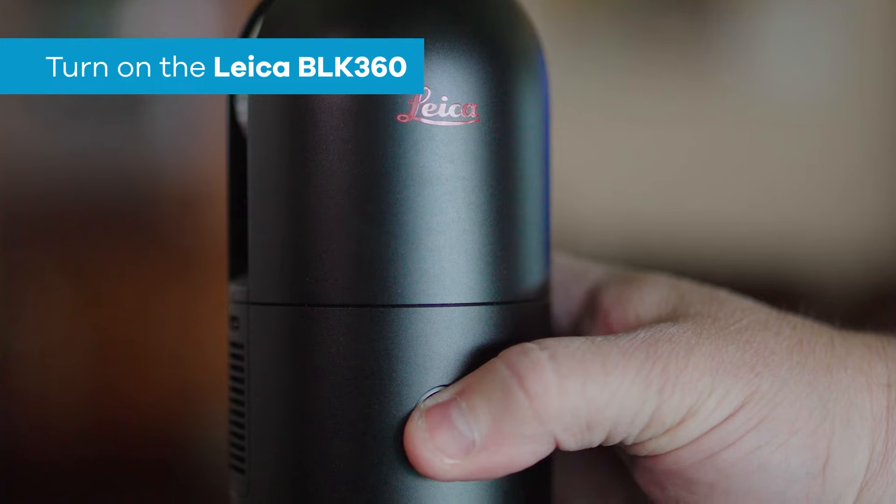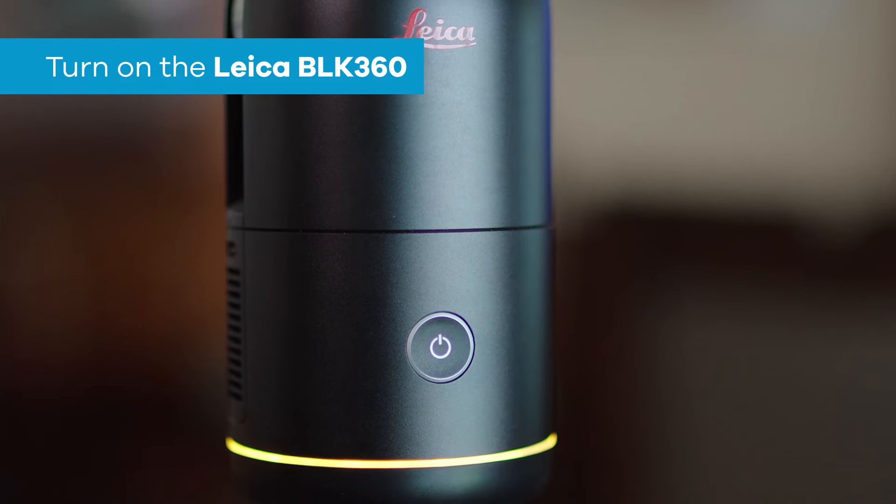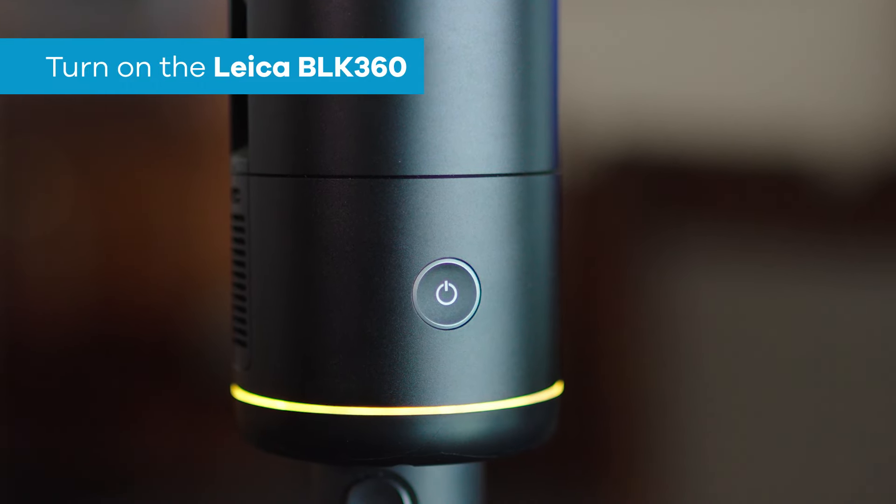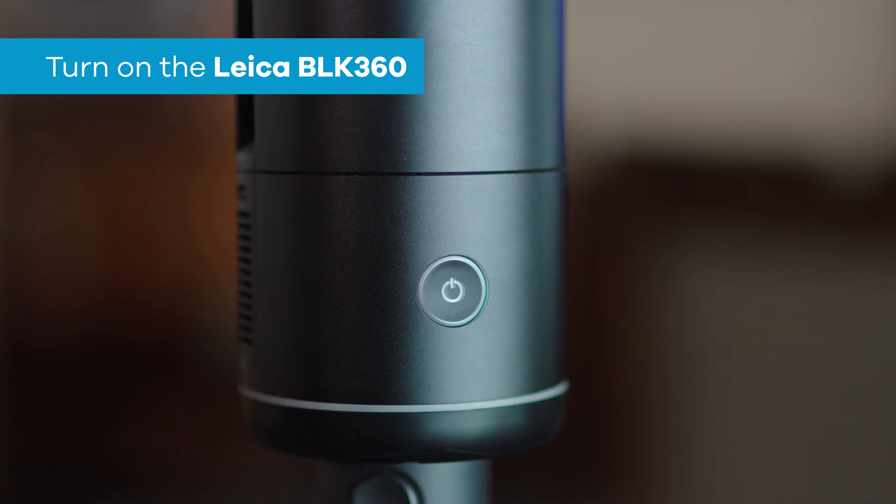To turn the unit on, we simply press and hold the power button for about a second. It will go through an initiation process — the light will be flashing yellow. Once that light converts itself to green, we're ready to scan.